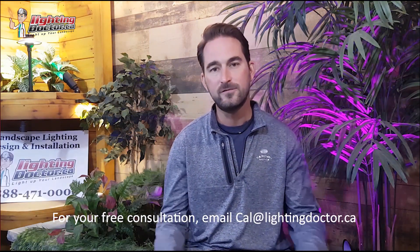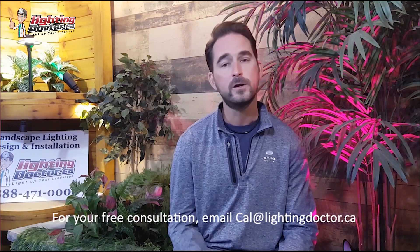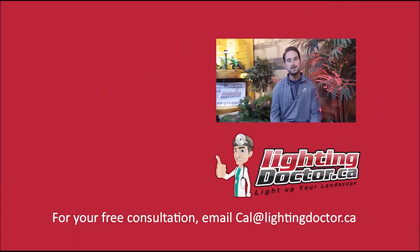I really hope you enjoyed that video with some great tips and tools on how to properly and effectively light up your landscape. If you want your own free consultation video, send me an email at cal@lightingdoctor.ca with a few pictures of your property and we'll get back to you with ideas on how to effectively light it. Be sure to watch the videos after this one for more tips on installing landscape lighting.